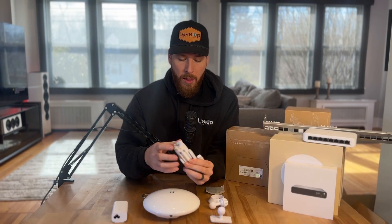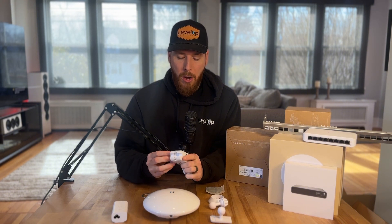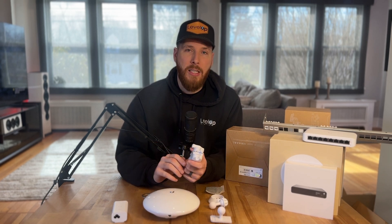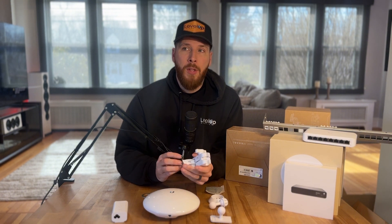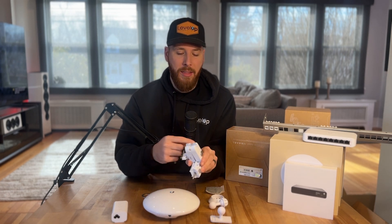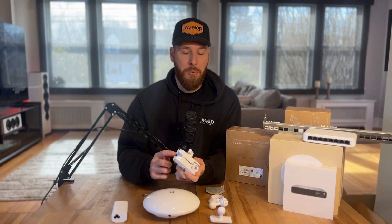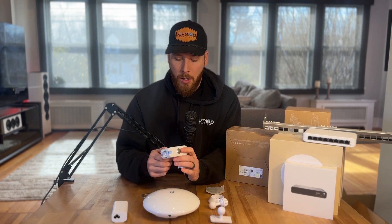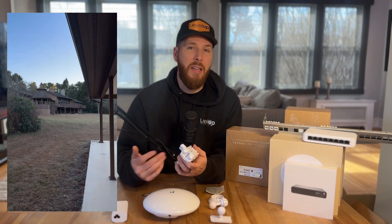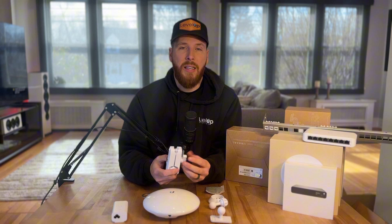My only gripe with the quick mount is there is no cable pathway in it for your cable. Typically we are running conduit up to a junction box, and this gets mounted to the exterior of the junction box or directly next to it. If you're running cable through conduit, you'll want to use outdoor cable regardless. But there is no path for the cable to move through this mount, which would be really nice. You end up with a loop of cable below it — which isn't the worst thing, but that's how it goes.